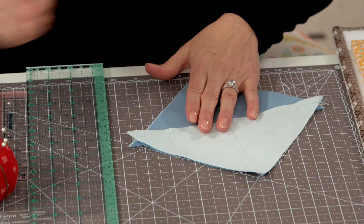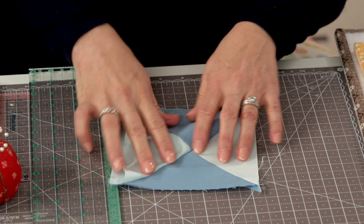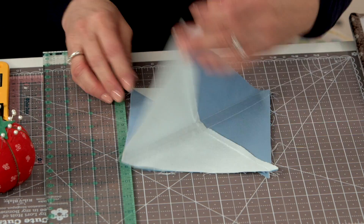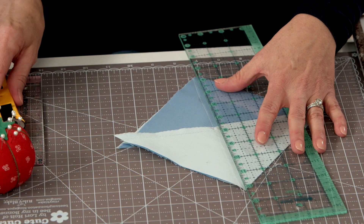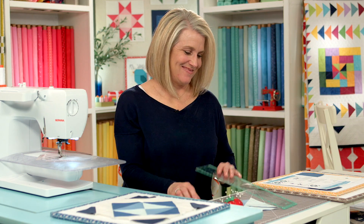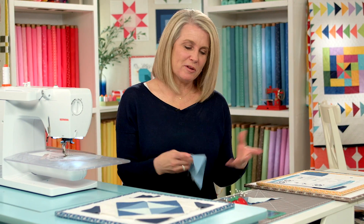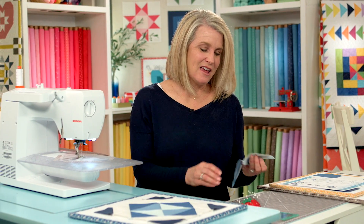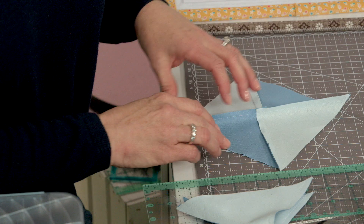Bring your block out, take your pins out and flip it back. Take a look — my points are lined up right in the center and it looks good. That drawn line is your cutting line. You'll have two hourglass blocks and you only need one, so put the other aside for another project or you can use it for the back of your quilt.